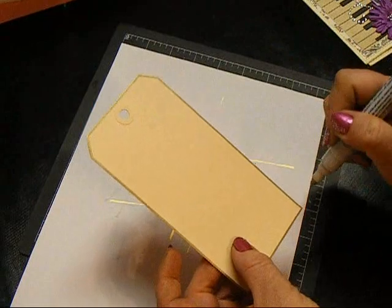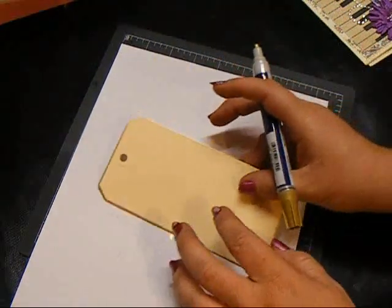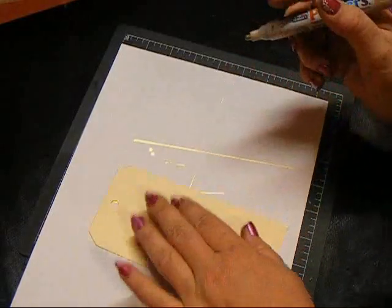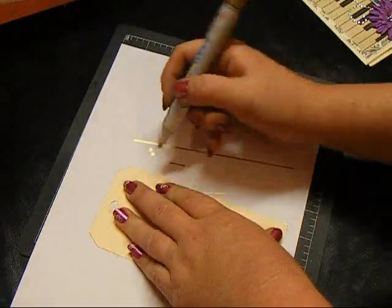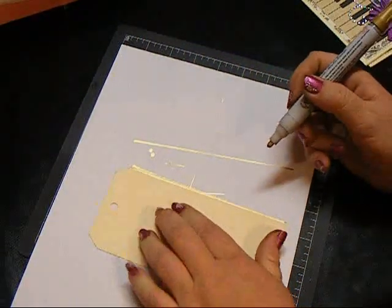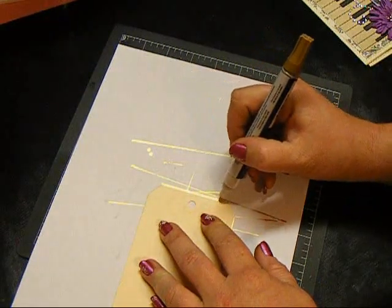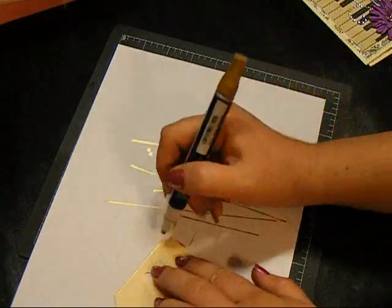Depending on the pressure and the direction that you push your pen is how it's going to come out. But you see how easy that is — all I did was hold my paper so that it doesn't move, and then just push down and pull straight back. Just press down and pull straight back. Really easy.